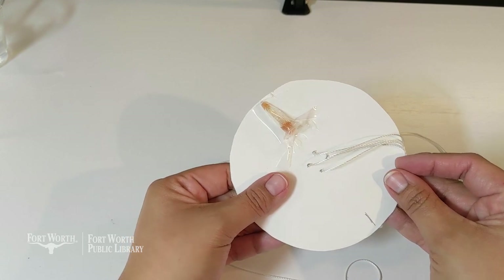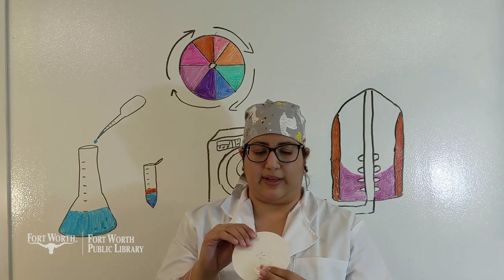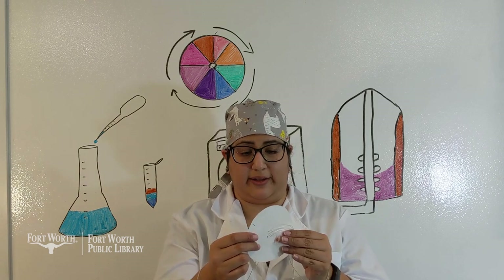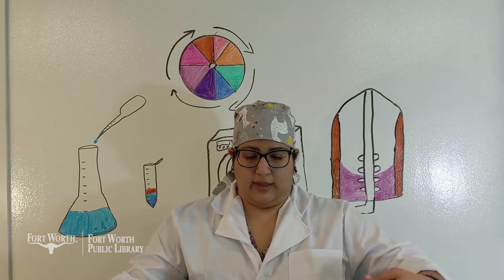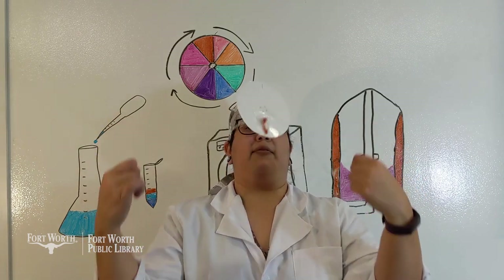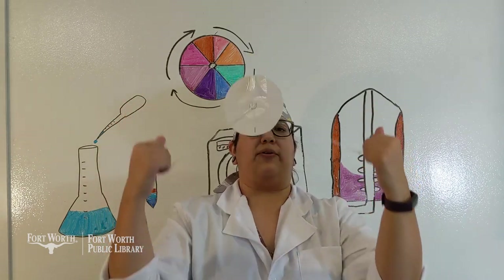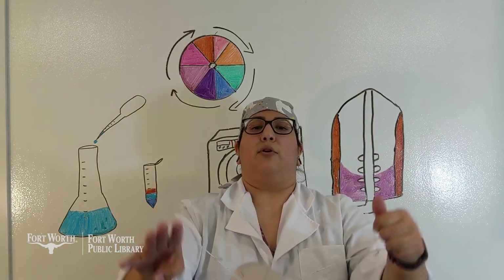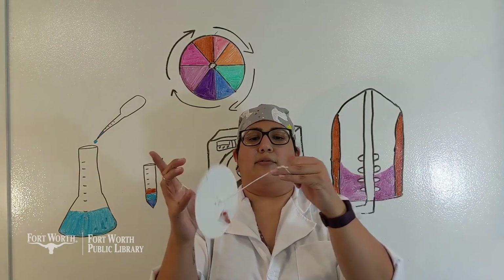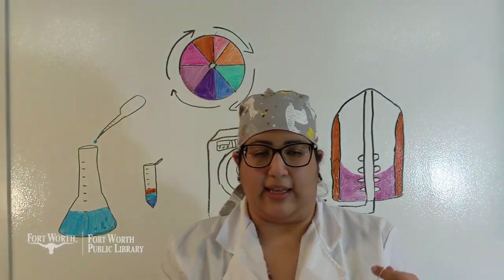Now we're going to spin this for a minute. Our samples are secured onto opposite sides of the circle for balance — this is going to be very important. Before we get started, make sure you see how the loops are being held, and keep it centered. Wind it up to spin by letting gravity do the work. Let the strings get taut enough that you can feel them on your fingers. You'll see the strings coil in on themselves — this is potential kinetic energy, and this is what we'll be using to spin.